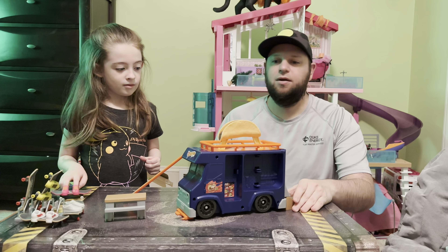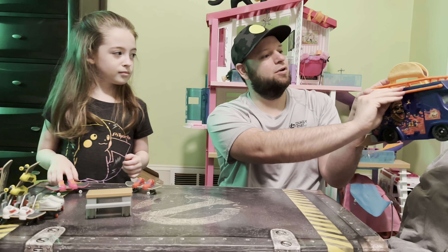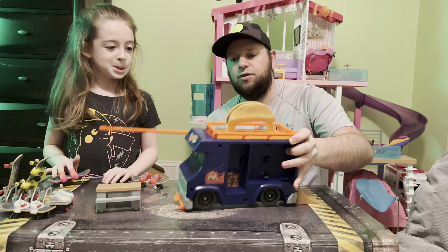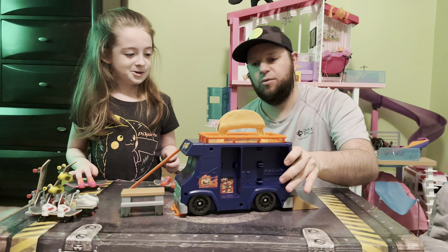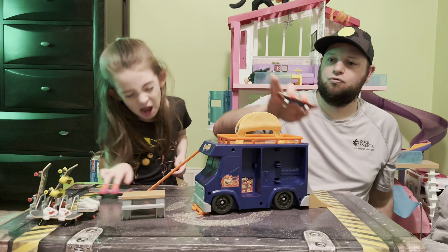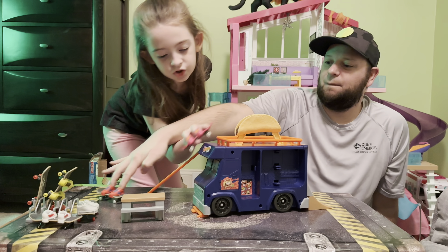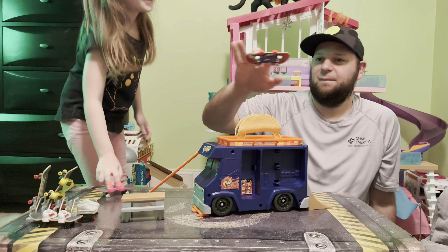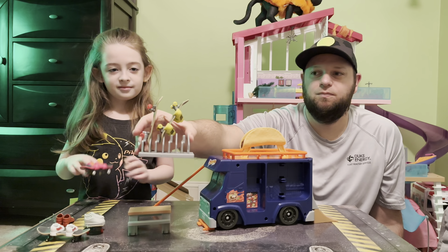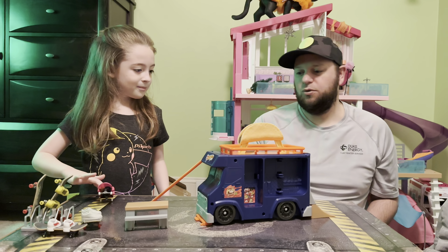So we got it unboxed. There's a little grind rail that comes out of the side of the taco truck, and the ramp sticks on the back. This flips down and what it does is keep it from sliding — it still slides a little bit but it kind of keeps it from sliding. It's a pretty cool little set! And the skateboards have a little stand so you can sit them all in — put them all out. That's a pretty cool little playset, I like it.